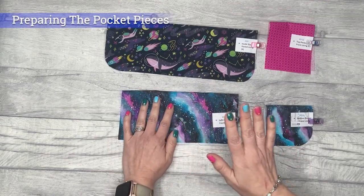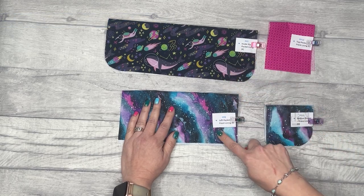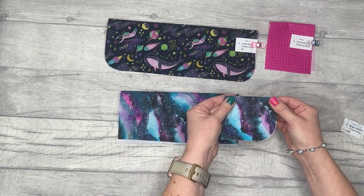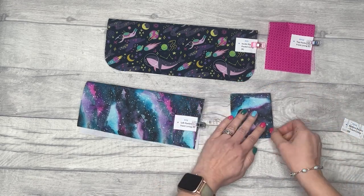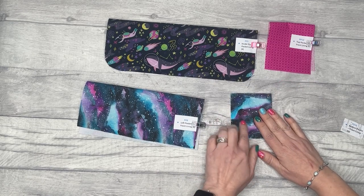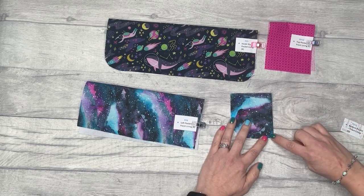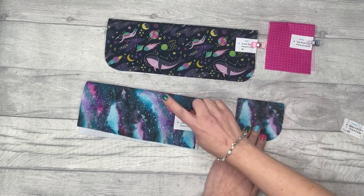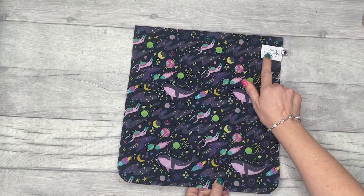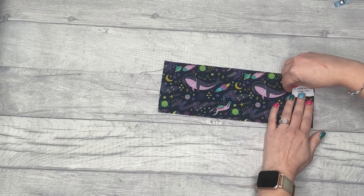To start, we're going to prepare all of our pockets. Take pattern pieces 5, 8, 13, and 15 and fold each one in half wrong sides together, give it a press to crease it so the bottom raw edges are matching, then top stitch an eighth of an inch or two millimeters from the edge along that top fold. Repeat on all four pieces. Also do pattern piece 16 in exactly the same manner, and repeat with pattern piece 2.